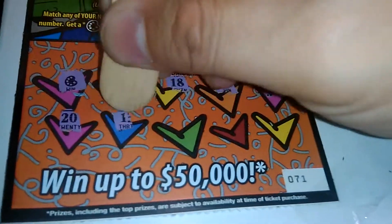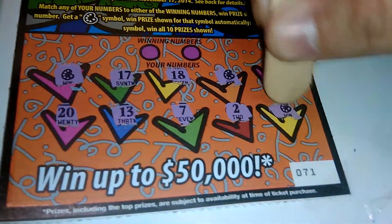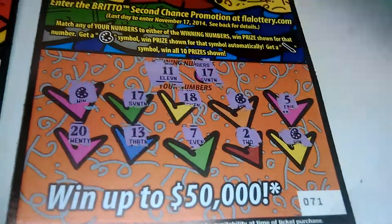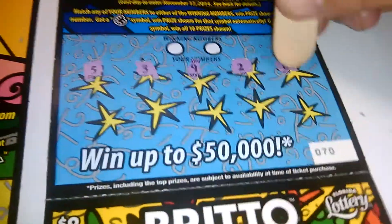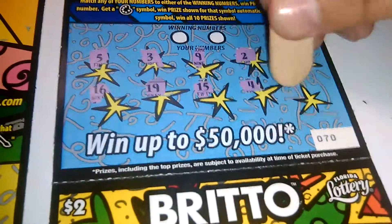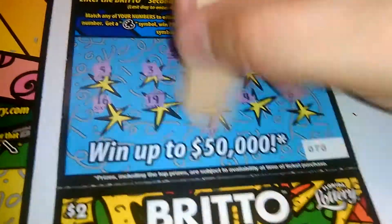20, 13, 7, 2 — another win symbol, 11 and 17. So we match four down here, it's probably gonna be four dollars. Ticket number 70: 5, 3, 9, 2, 6, 16, 19, 15, 4, and 8. Winning numbers 20 and 11 — so we only got one winner.